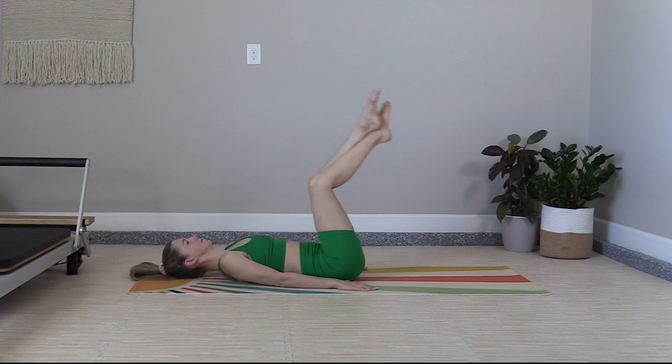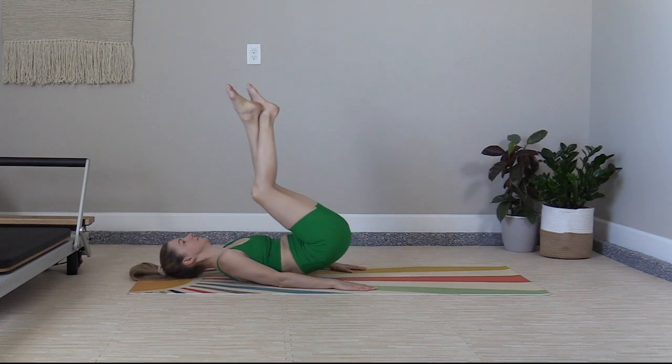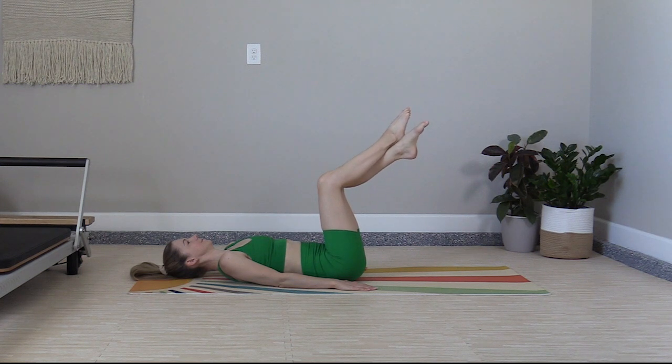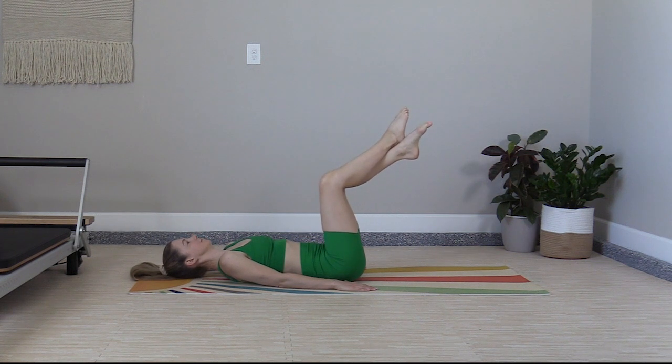Up, two, three. Active connection, palms to the mat. Five, six. Now just switch your ankles over — six more times. Up, two, three, four, five, and six. Uncross the ankles, remain in tabletop.